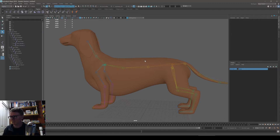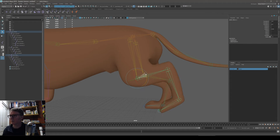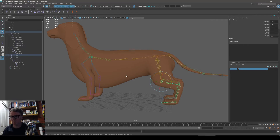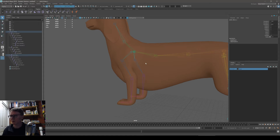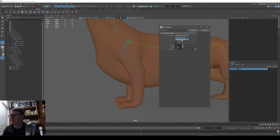I'll skip ahead to building the control rig. The tricky part is the inverse kinematics. Let's do the IK for the front leg first — it's easier. We want to put the paw on the ground, have the toes stay forward, and have the body move while the paw stays still. I need a rotate plane solver, which includes a pole vector that defines the direction the elbow bends.